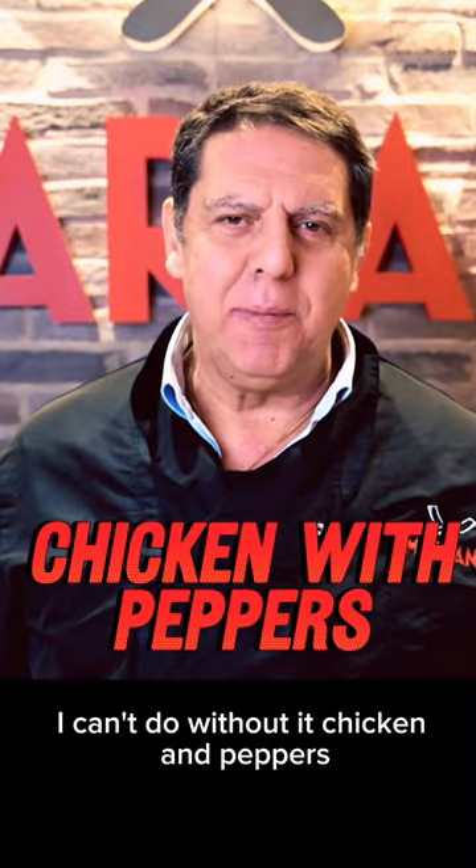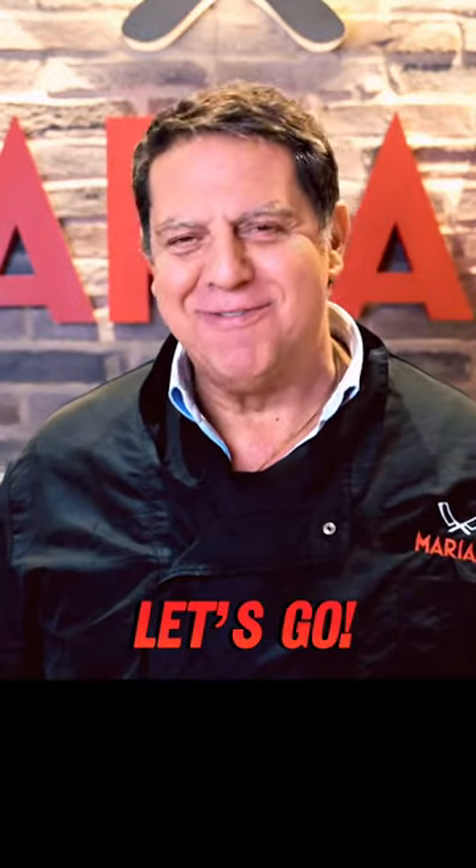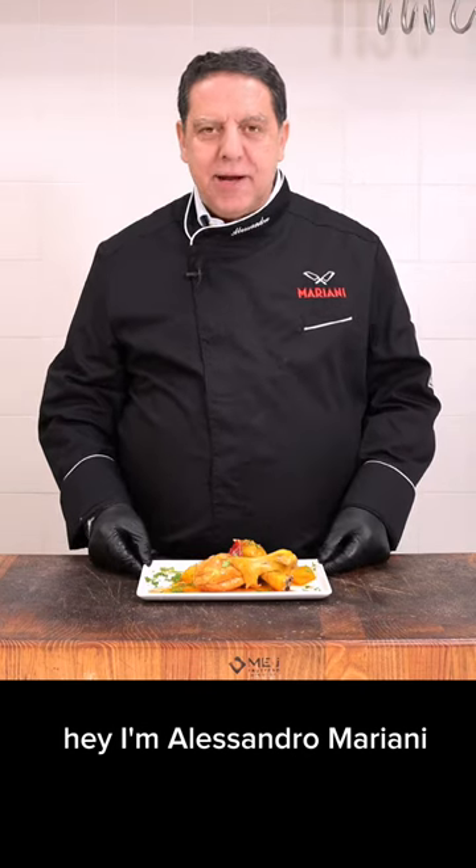I can't do without it. Chicken and peppers. I love it so much. Hey, I'm Alessandro Mariani.